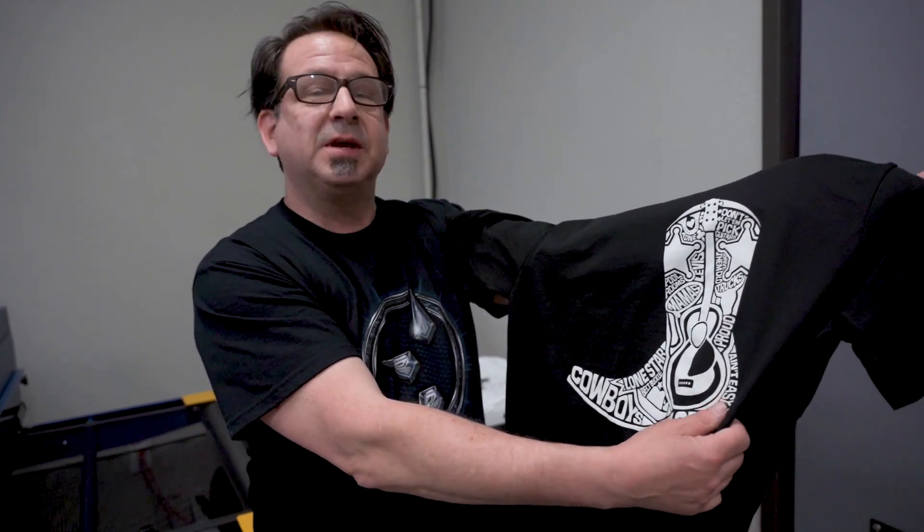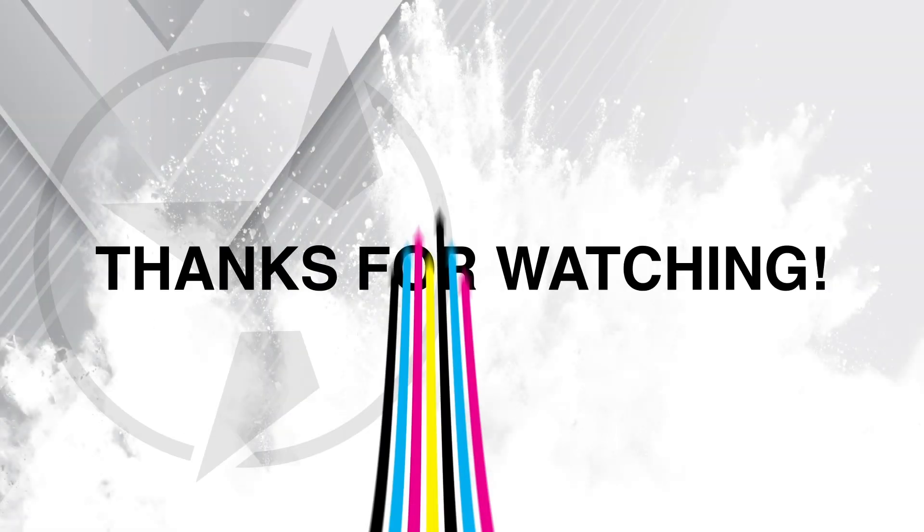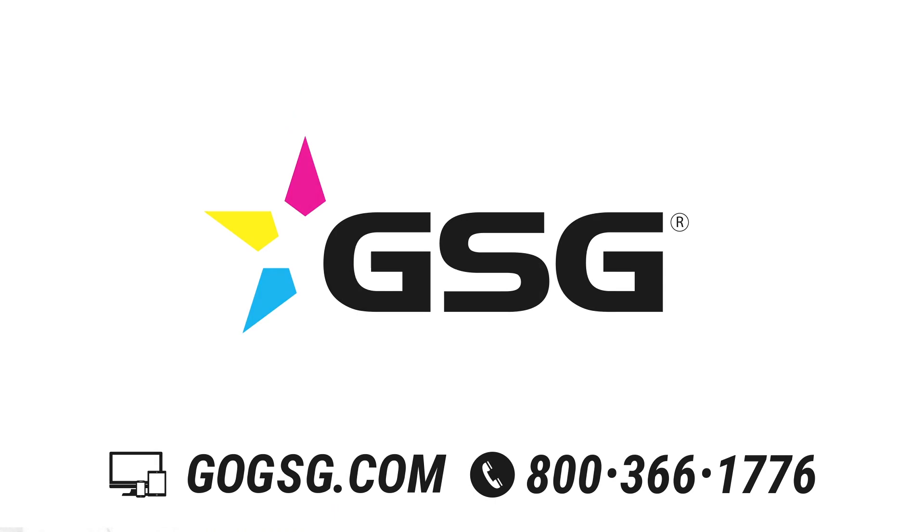For more tips and information on screen printing, visit gogsg.com, follow us on social media, and make sure to join us for our next episode. We're going to do a multi-color discharge print on black, as well as a multi-color soft base, which is going to give us that really nice solid water-based feel. We'll see you next time.